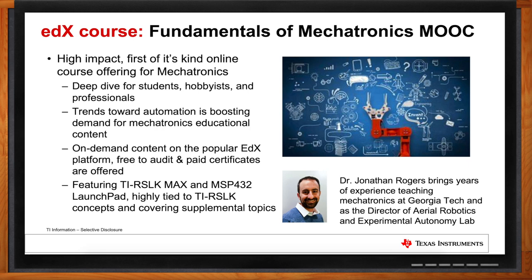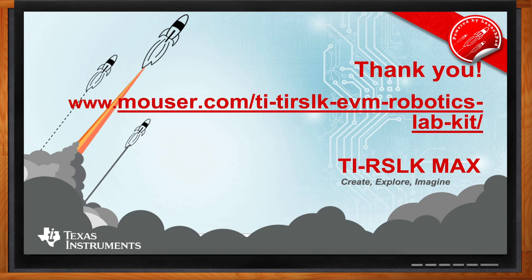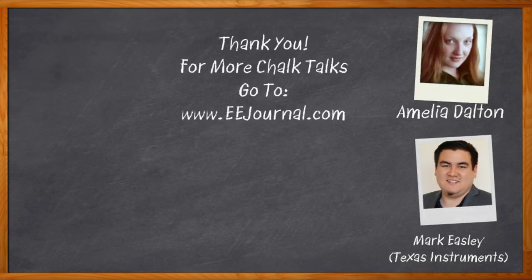Well Mark, I think that's all I have time for today. Thank you so much for joining me — this has been super cool. Love to talk about the TIRSLK Max, and we're looking forward to what students can do with it going into the future. And before we go, don't forget to click that link — there you can find even more information about the TIRSLK Robotics Kit from Texas Instruments. For Chalk Talks, I'm Amelia Dalton from eejournal.com. For more Chalk Talks, head on over to the Chalk Talks section of eejournal or to YouTube at youtube.com/eejournal.